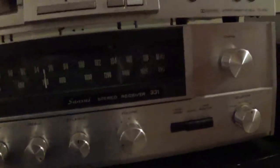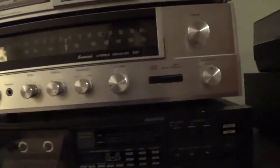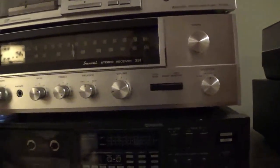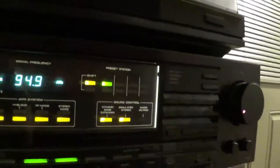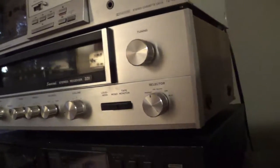And then my recent acquisition — this is a Sansui Stereo Receiver 331. Really nice receiver here. I'm trying to collect more 1970s stereo equipment because it's my favorite — it's absolutely gorgeous, as you can see. I do like the 80s stuff with the black finish, especially this one, which is metal. But the silver metal trim on this one is pretty darn pretty.